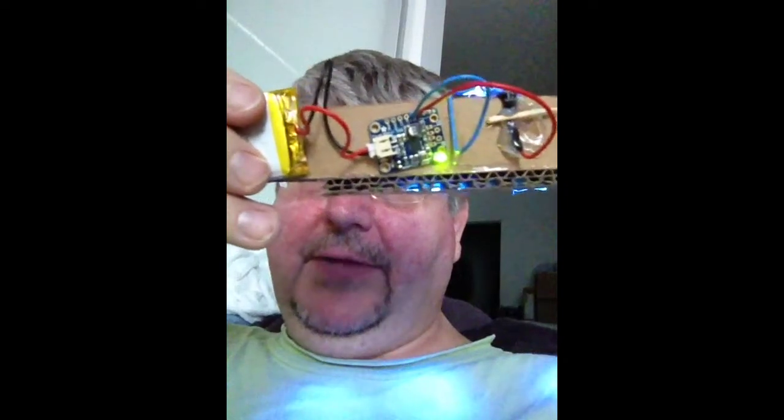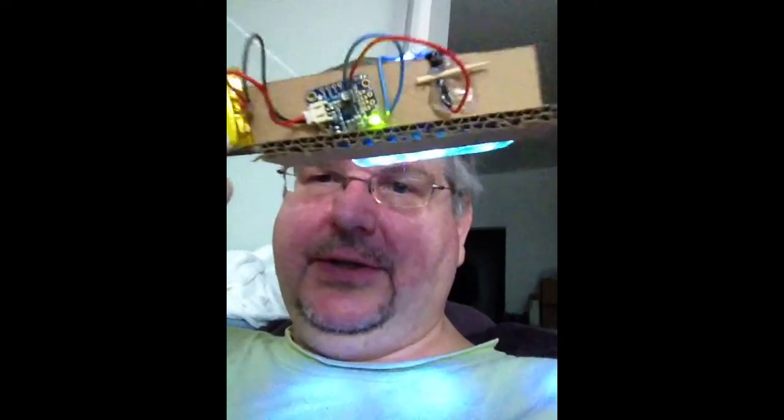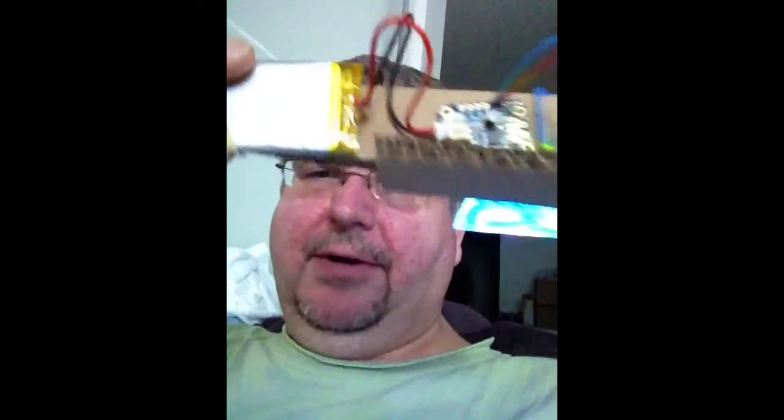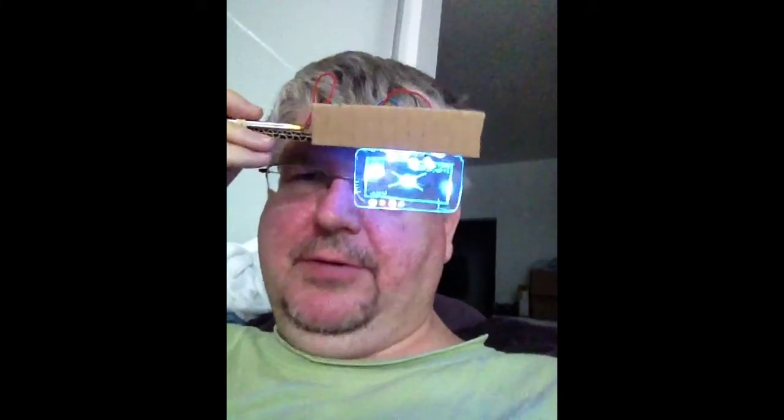I've got three UV LEDs powered by an Adafruit power boost — and a large lithium polymer battery. That's the power boost 500. The final version of the helmet will probably use the version that's got the built-in charger, because it'll become a permanent installation. I might even go with a bigger battery in that.